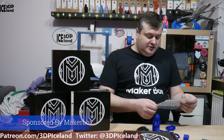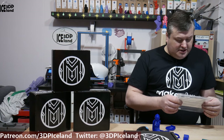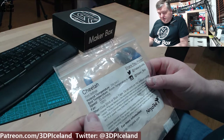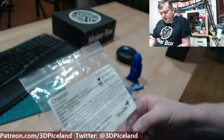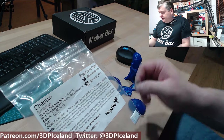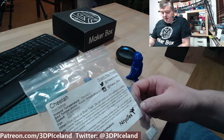This is a flexible filament from NinjaTech called Tita. I'm hoping I'm saying that name right, and you can see here how it's spelled. They say you should print at 230 to 240°C, and I was printing at 230 for this filament, which was giving me great results.